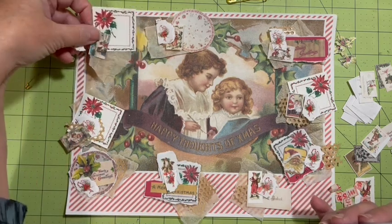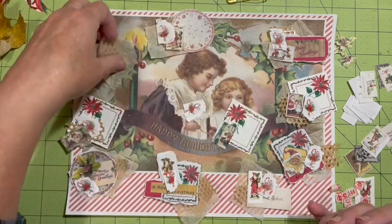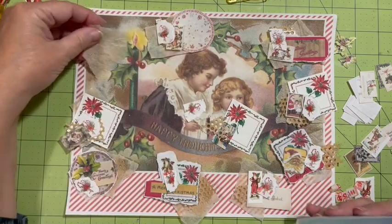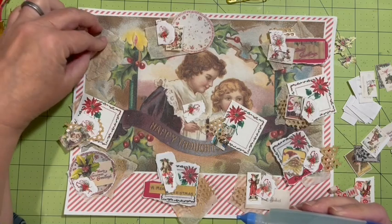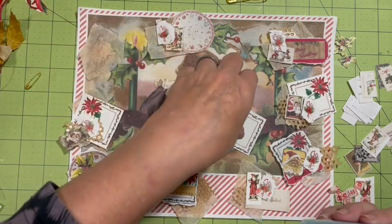Have you made clusters on top of a paper before besides for a Dear Julie challenge?